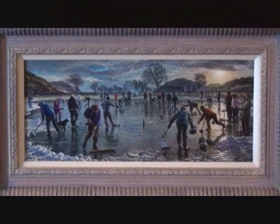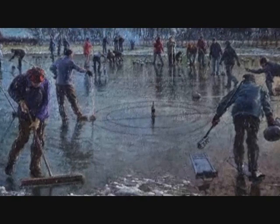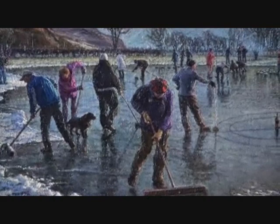I chose to base the composition on an oval — an ellipse which would sweep the viewer's eye around the painting. From the two foreground figures, the gateway to the scene, all the other figures sweep outwards in two arcs and on into the distance.